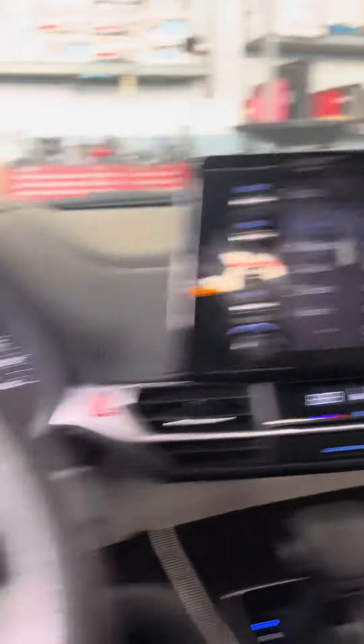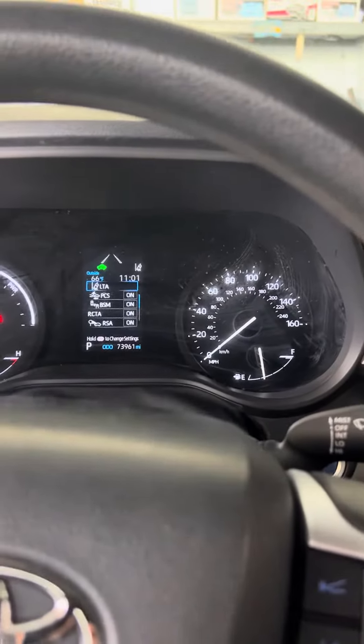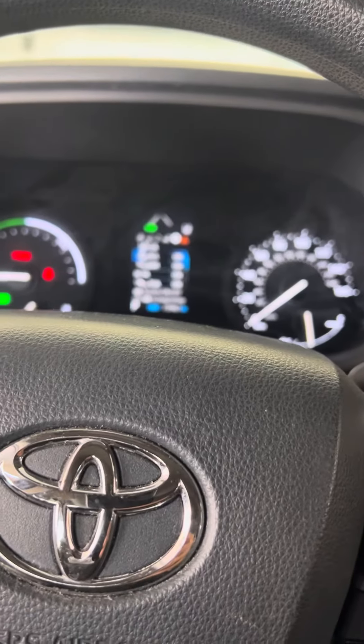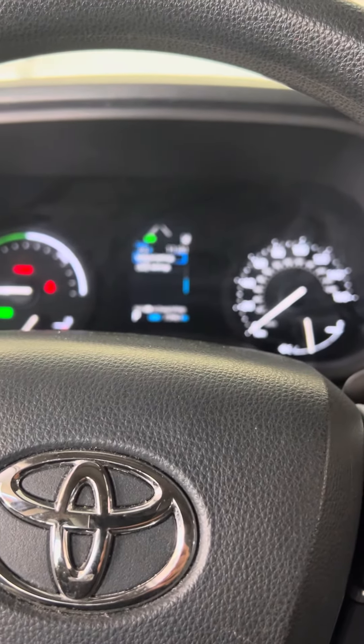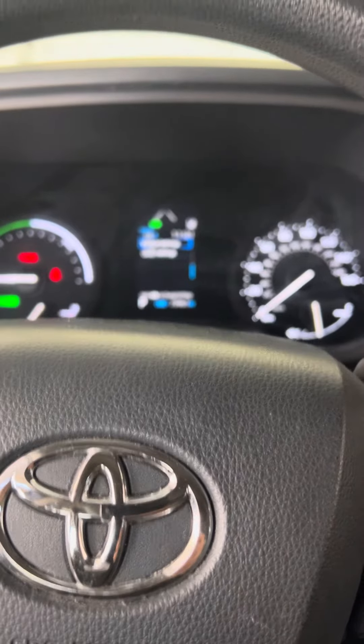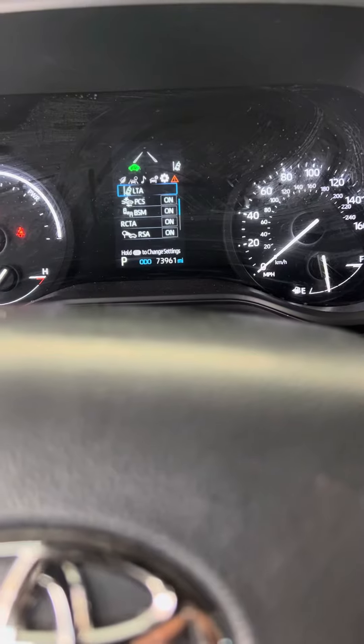I already messed with that — it wasn't in there. So I think I go to settings and we'll look for like a vehicle settings. I might hit OK or the left arrow. No — maintenance required. That ain't it.